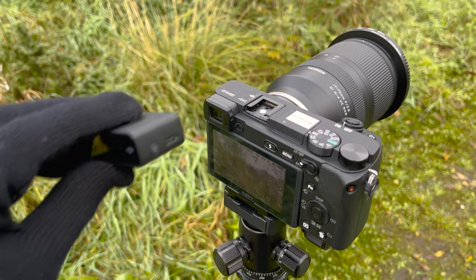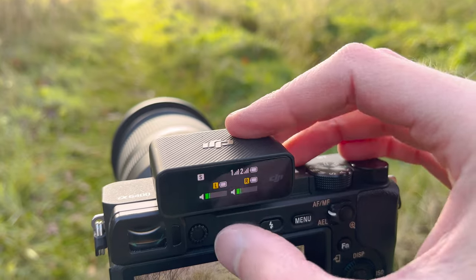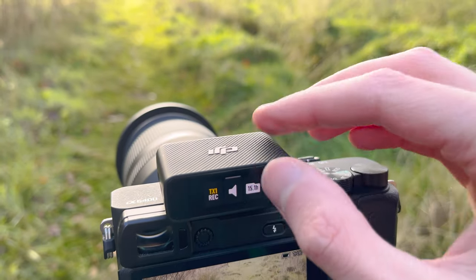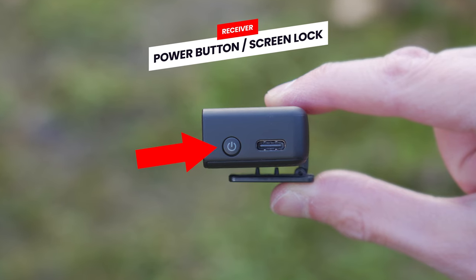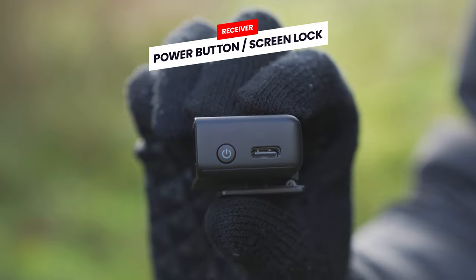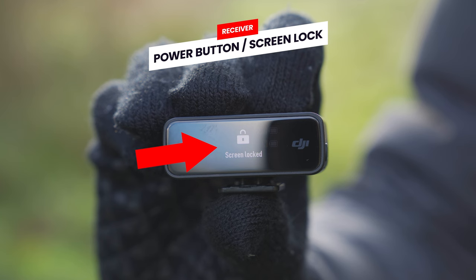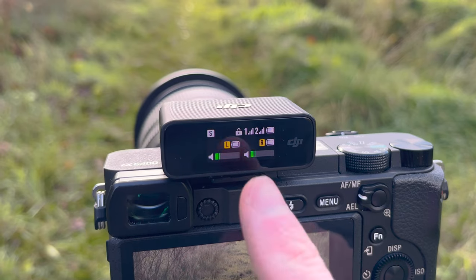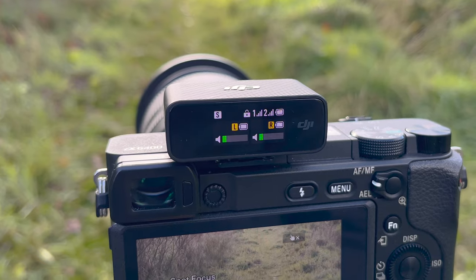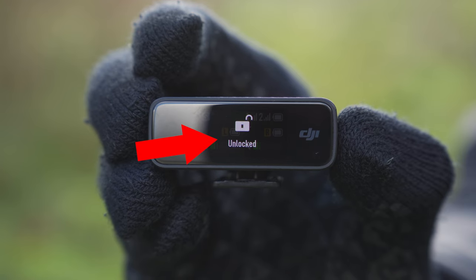The touchscreen on the front of the receiver is quite sensitive, which could lead to you occasionally touching the screen by accident when doing things like attaching the receiver to your camera, and potentially accidentally changing settings. To avoid this, you can lock the screen by giving the power button a short press until you see the screen lock message appear. This means the screen no longer responds to any inputs. To unlock the screen, simply give the power button a short press again until the unlocked message appears.